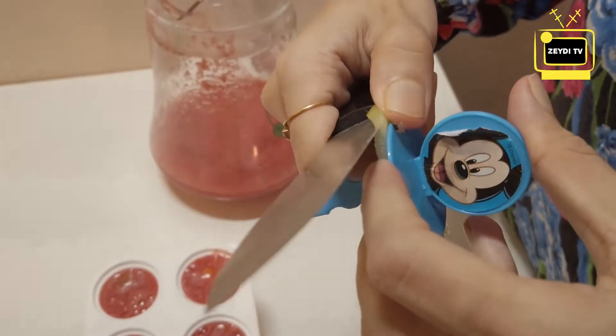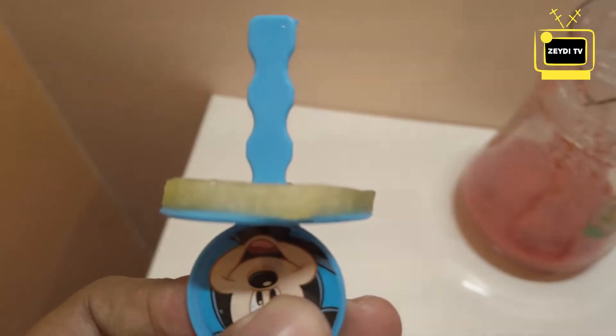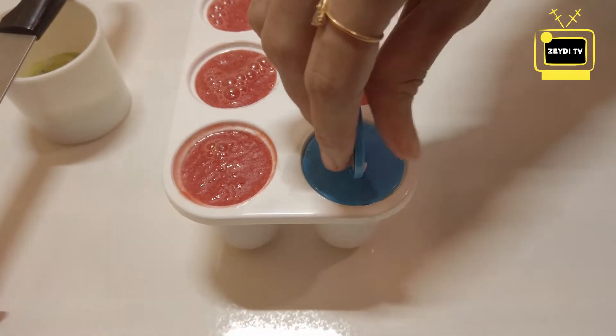The round shape — we will cut the kiwi fruit in a circle. The cap will also be cut in a circle.